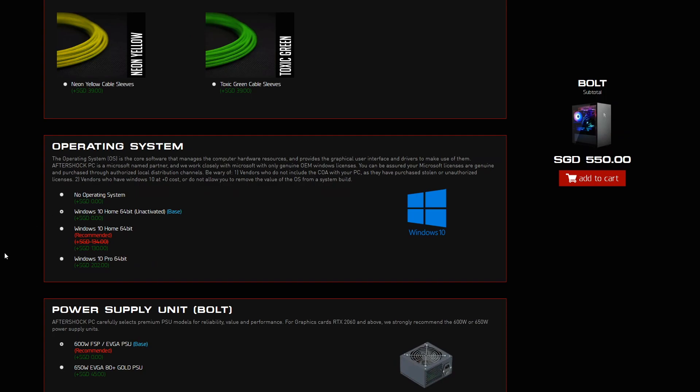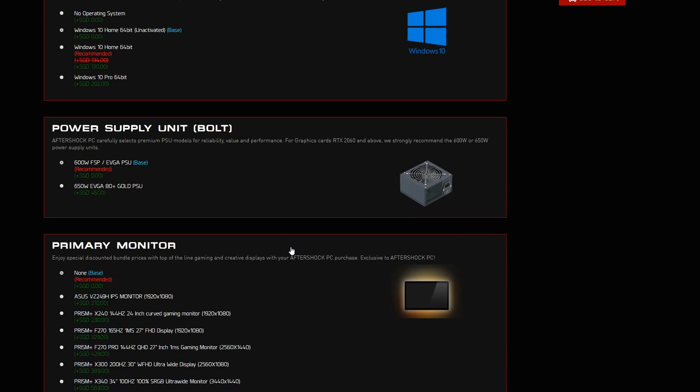Also, no operating system — you'll have to add on if you want Windows 10. And for the power supply, you're still getting a 600W FSP or EVGA PSU.